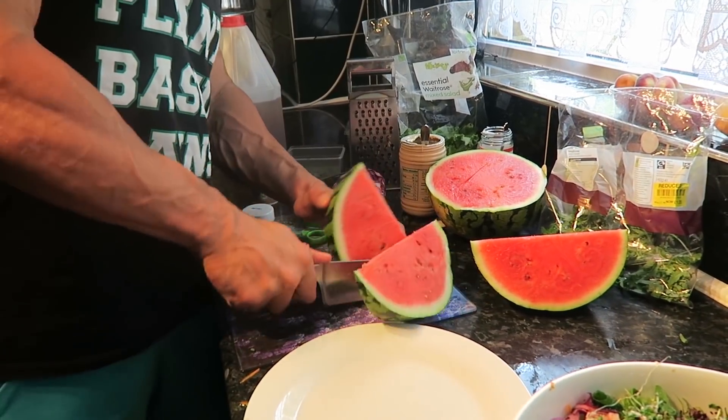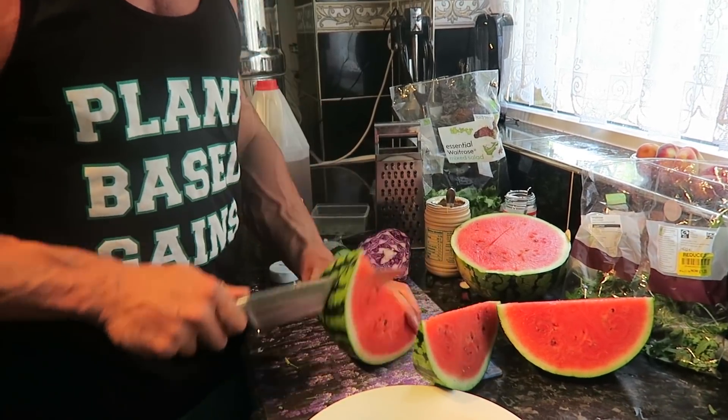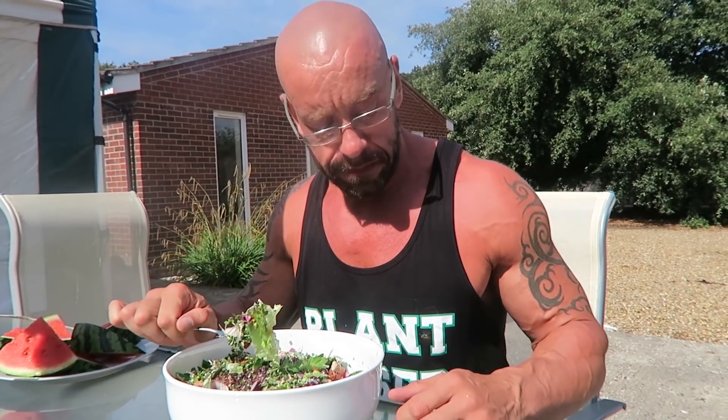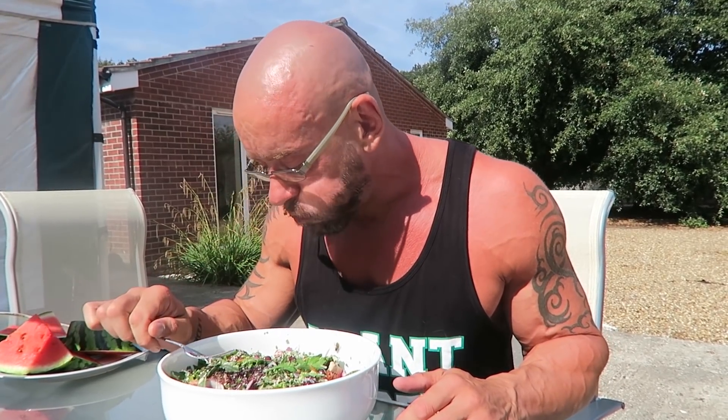Trying to cut the watermelon — I feel like I'm going to cut my hand off! Dinner is served — lunch I mean. There's a wasp after my food! I don't know if it's just because I'm cutting, but that is so delicious. I'll get this right down my neck, get online to update my nutrition and workout plans, then we're off to the gym.